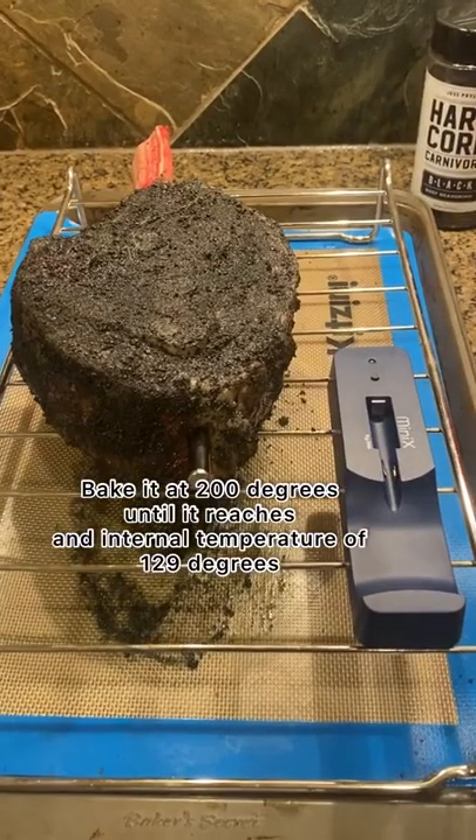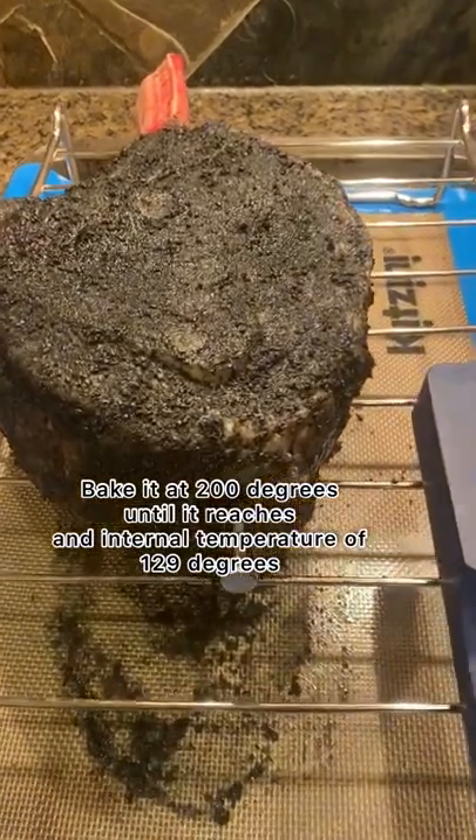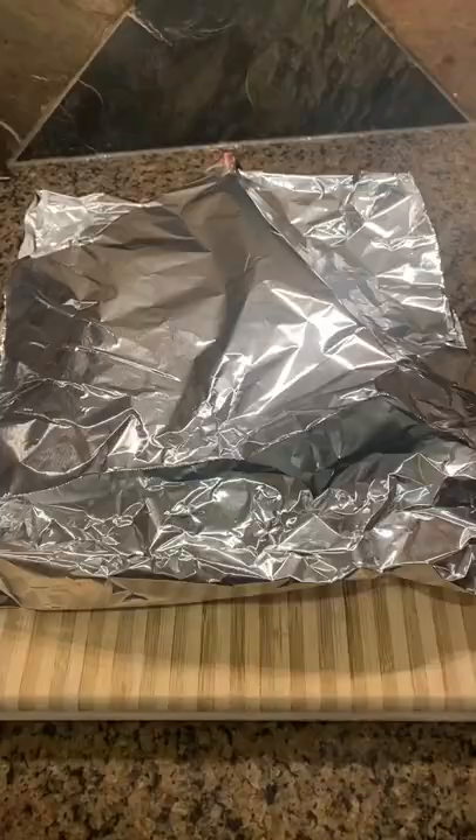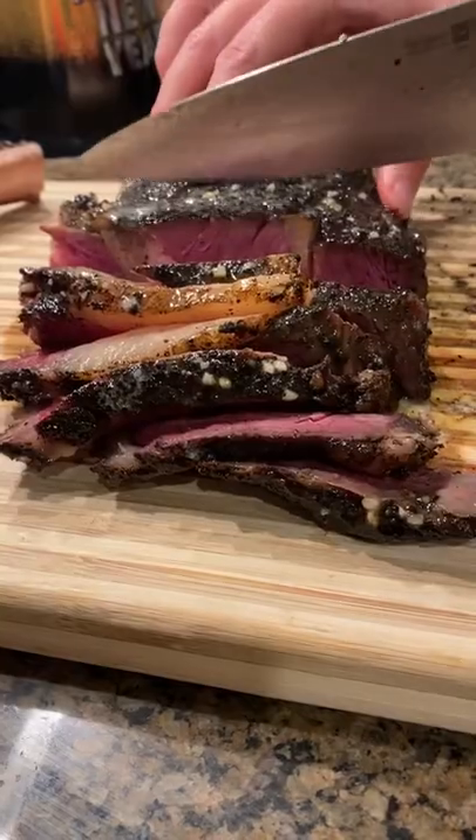We pulled it out the next day, stuck in our Meat Stick Mini meat thermometer, and baked it at 200 degrees until it reached an internal temperature of 129 degrees. We pulled it out of the oven and seared it.